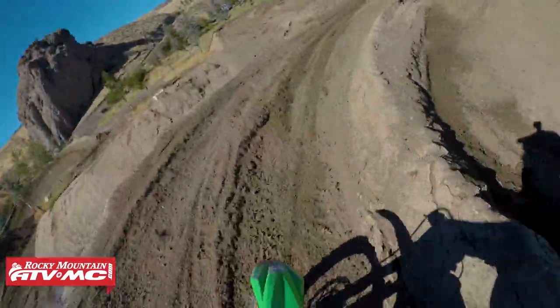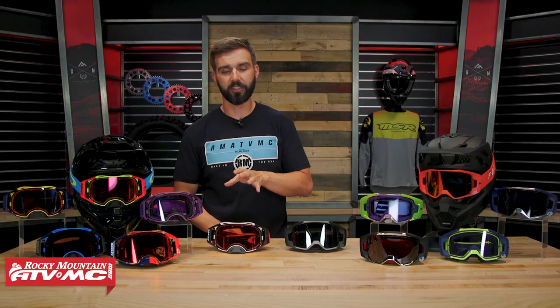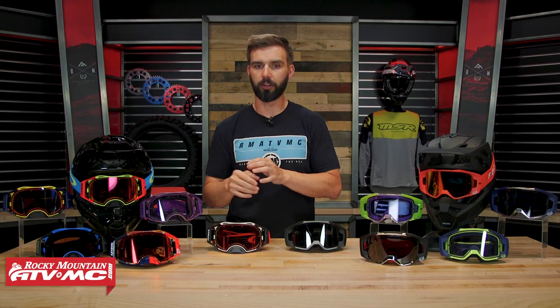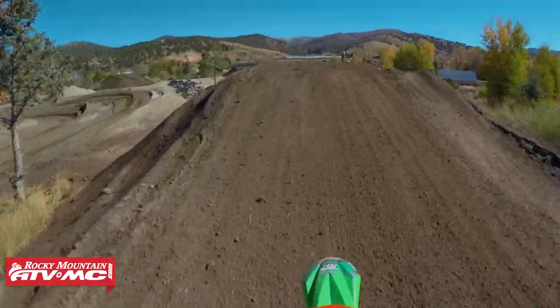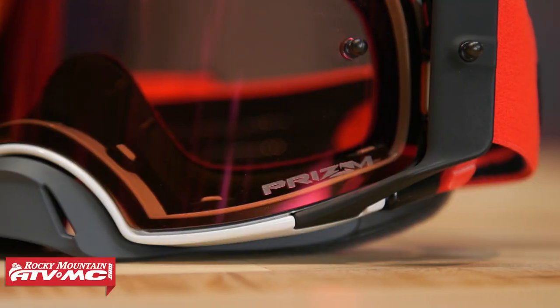Oakley has been in the game for a super long time and their name is just synonymous with really good lenses. With their prism technology, it helps increase contrast as you look through the lens and gives the rider better vision. For example, if you're going through a rut with darker dirt and lighter dried-out dirt, it just helps you see that contrast better. It's a really crisp lens and it's hard to beat the clarity and quality of an Oakley lens. The VIEW is really good, but I'd give the slight edge to the Airbrake in that category.